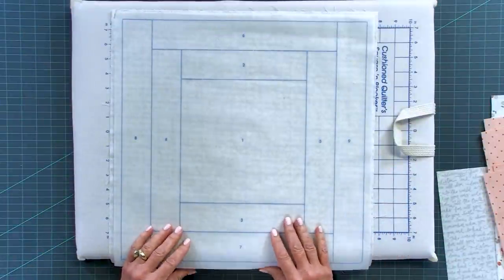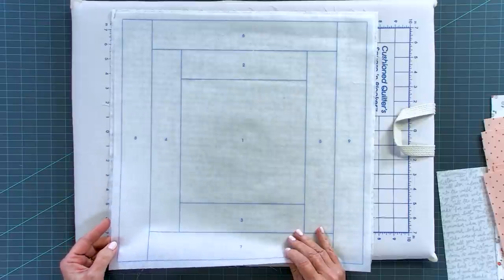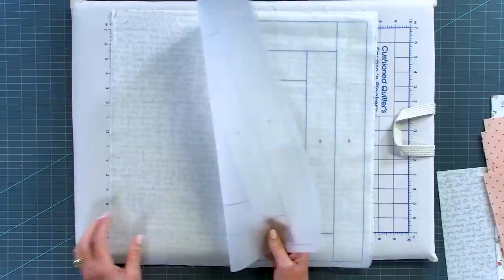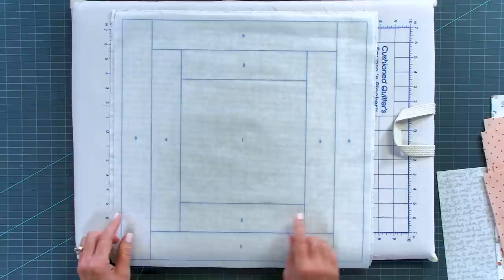Today we're going to make the 16-inch project bag. We're going to cut that out of the polypropylene and leave about a half inch extra of material around the outside edge. We're also going to cut our fabrics — the instruction sheet tells you the cutting dimensions for the backing, which we've got cut here, and for all the pieces we're going to use to do our quilt-as-you-go.